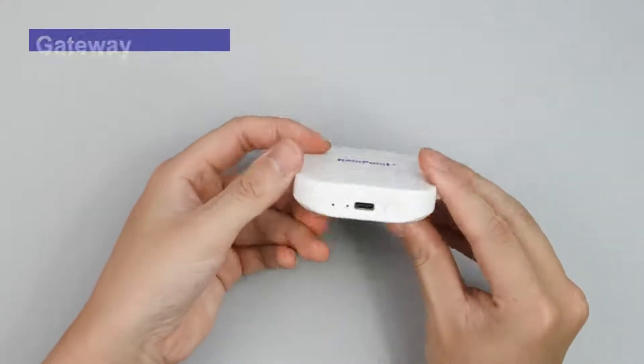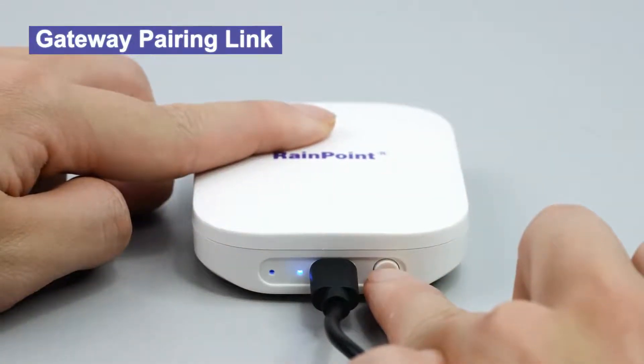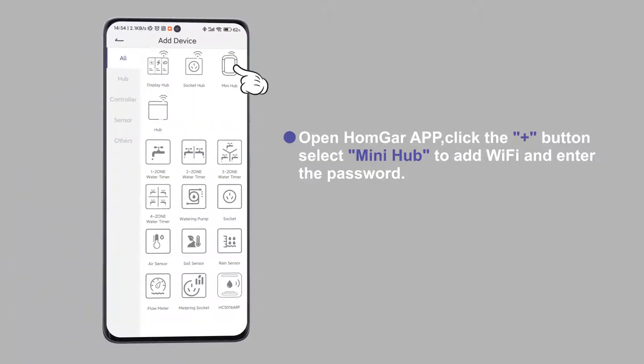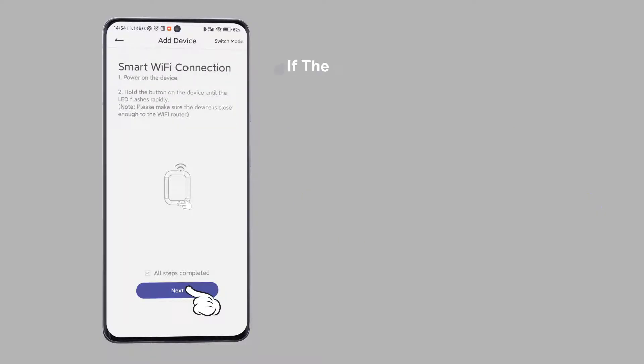Plug in the power cord to power up the gateway. Press and hold the button for three to four seconds to make the blue light enter quick flash mode. Open the Hunger app, click the plus sign, select Mini Hub to add Wi-Fi and enter the password. Note that you need to select 2.4 GHz or dual-band Wi-Fi.